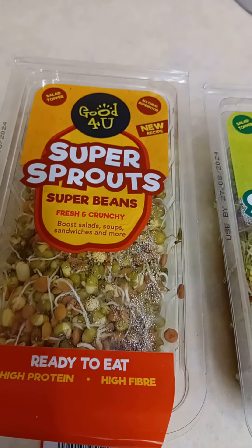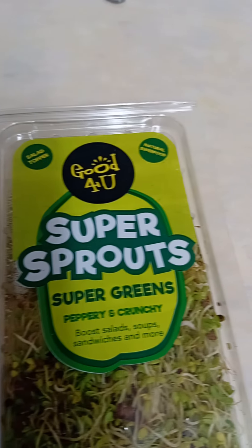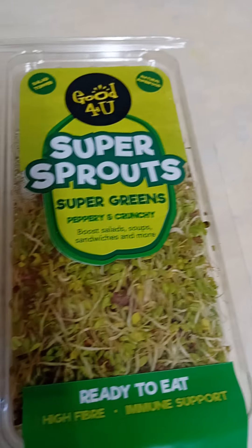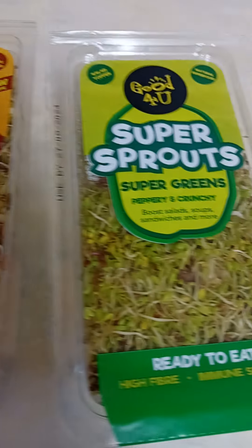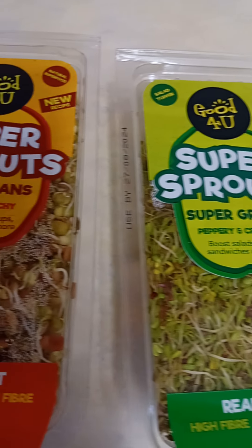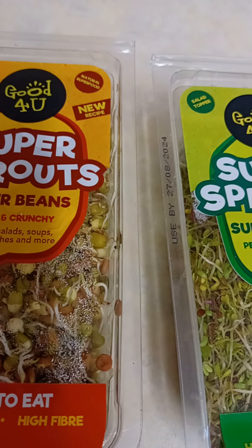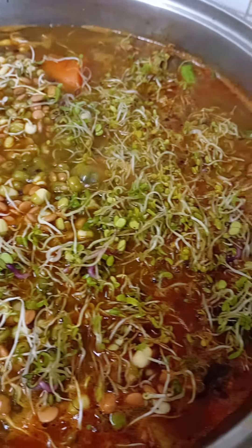I also have these super sprouts — super beans and super grains. They are ready to eat, can be eaten raw or added into soups. Full of protein, fiber, and they support the immune system. In they go.